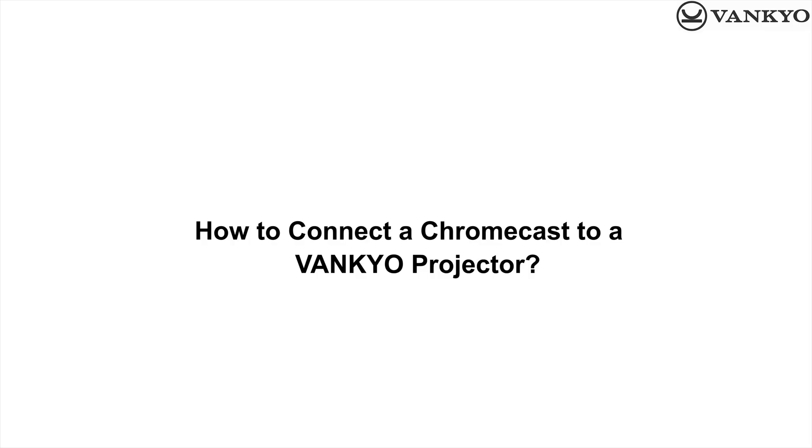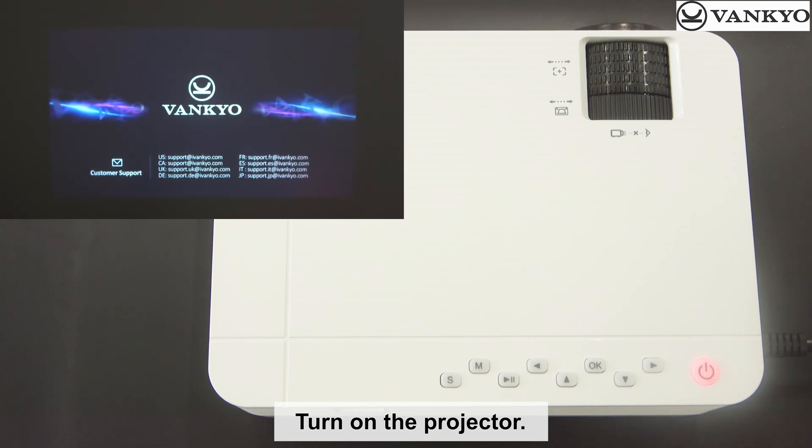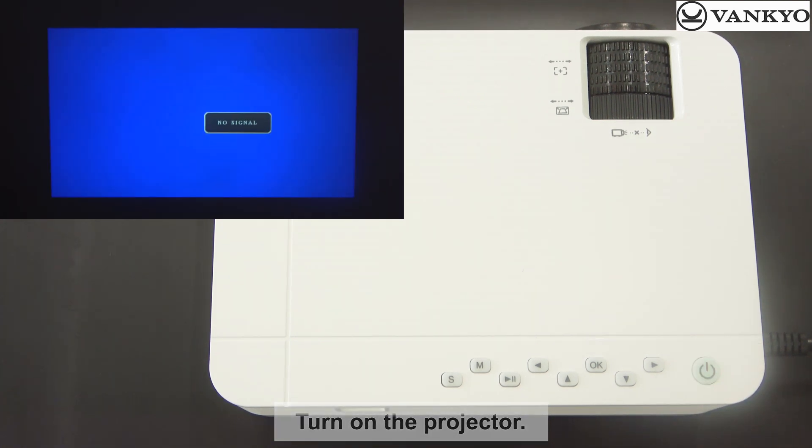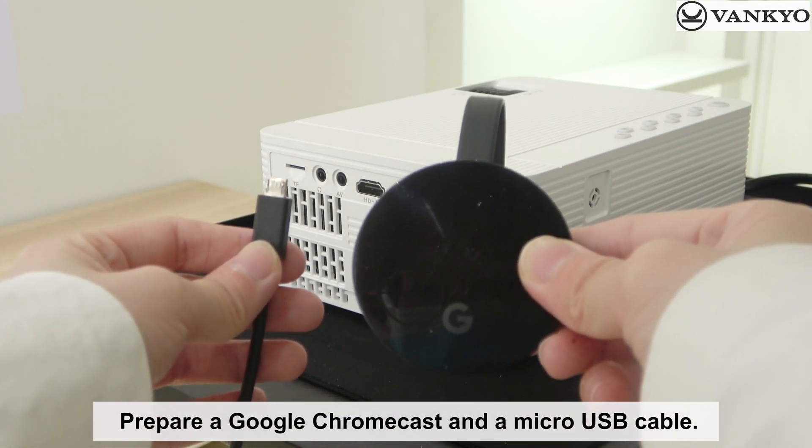How to connect a Chromecast to a Vanco projector. Turn on the projector. Prepare a Google Chromecast and a micro-USB cable.